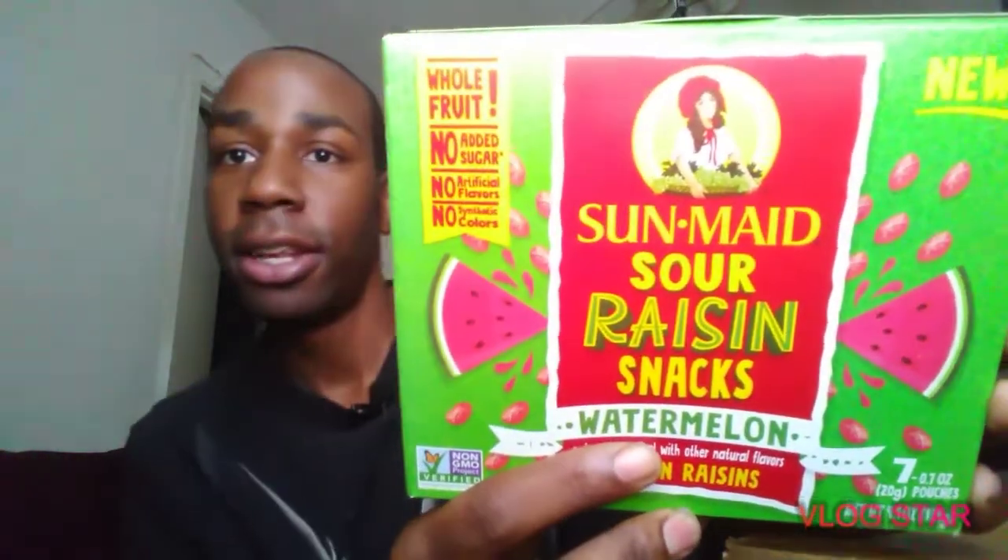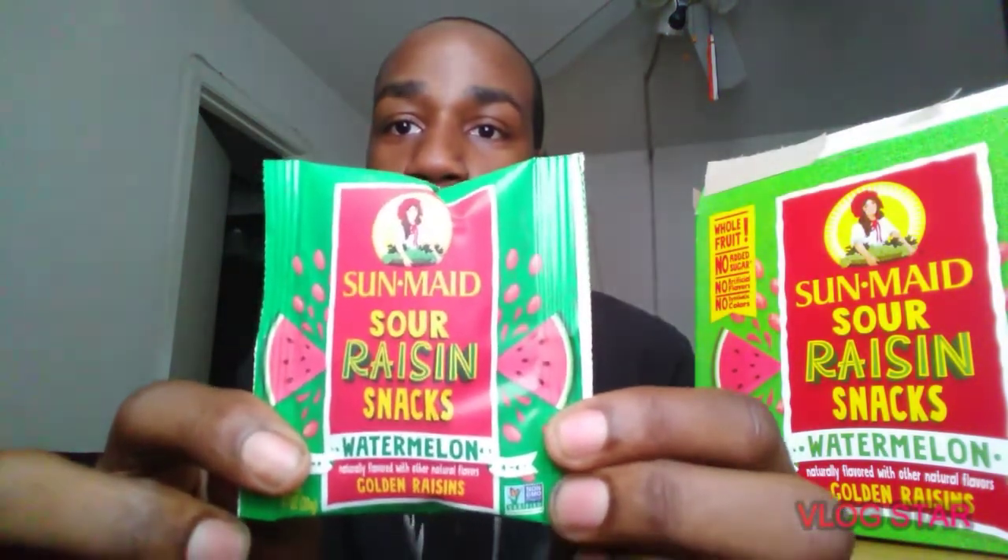Look at that, look at that — it's all new, you know it says new right on it. Let's see how it is. Sun Valley Raisin Snack — man, back shot, somebody let me get a good shot. See, got the little small pack there — it's a small pack — Sun Valley Raisin Sour Snack Watermelon.